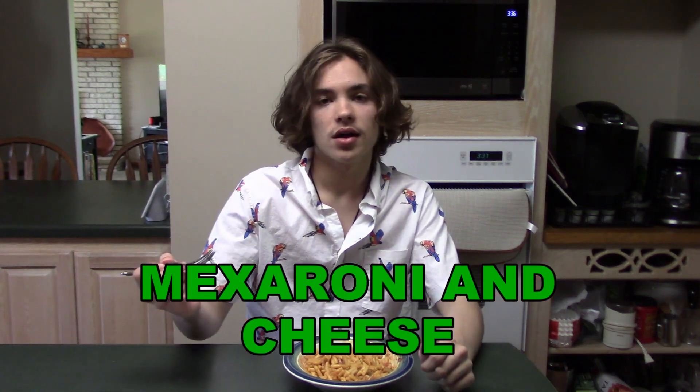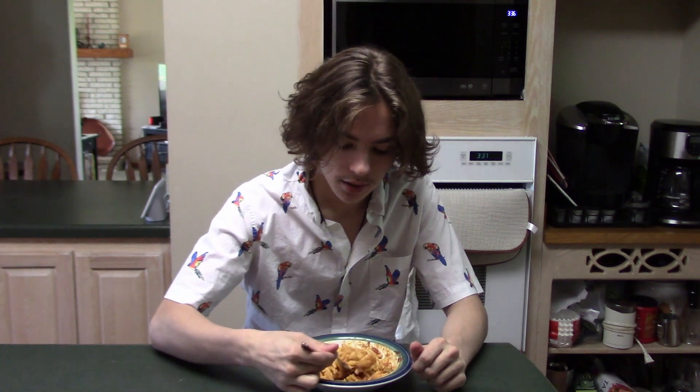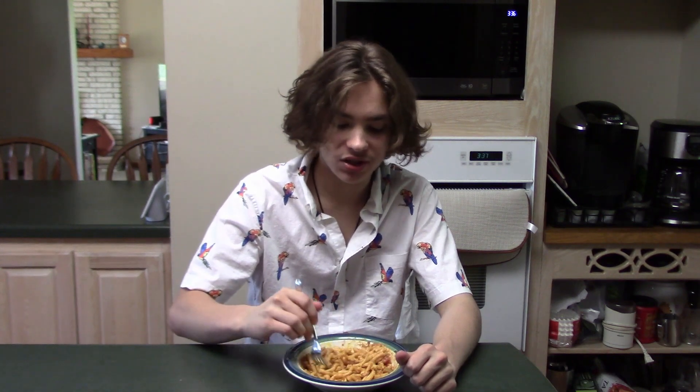Alright, we're here at the tasting station. This is the macaroni and cheese. Let's give it a taste. Tastes like how you'd expect.